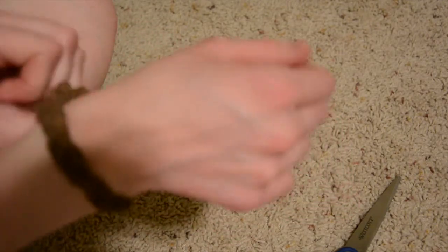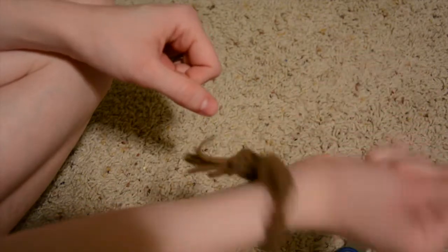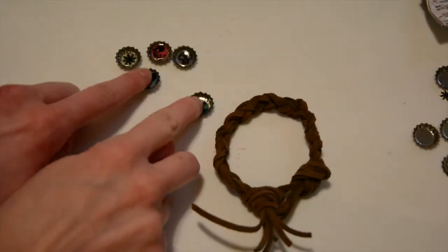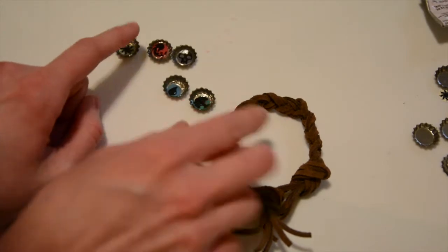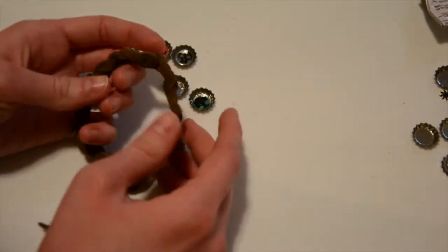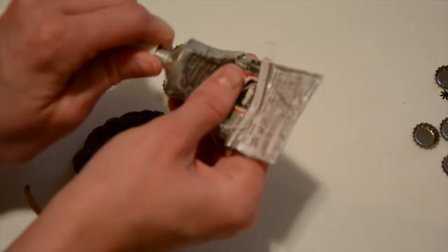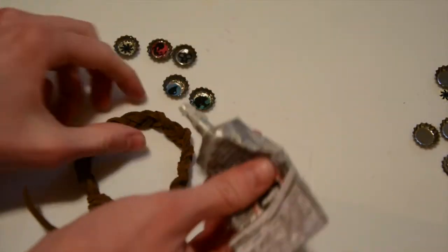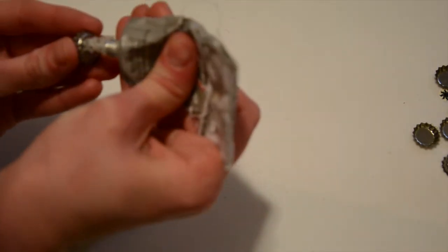Once your bottle cap pieces are nice and dry, we're going to glue them onto our leather bracelet. The one in the middle is the black one. Use the E6000 — put a little dab of glue on the back of each one and press it on.